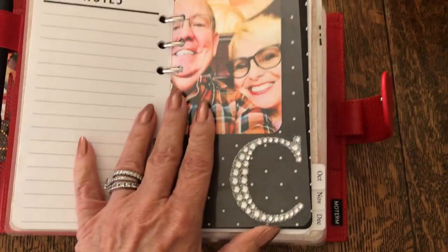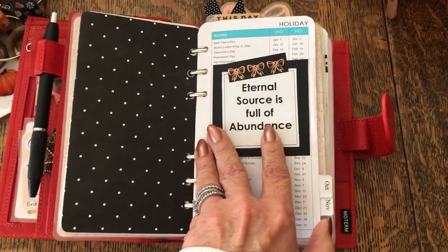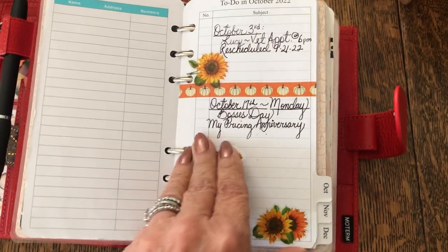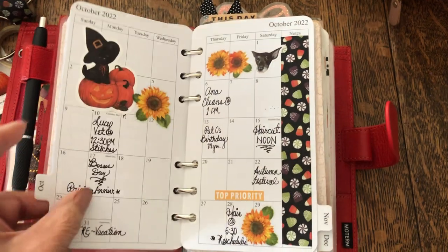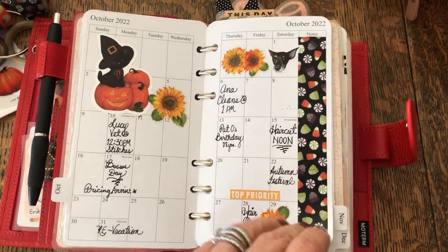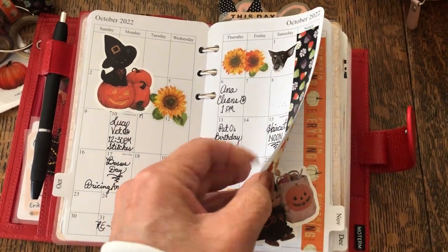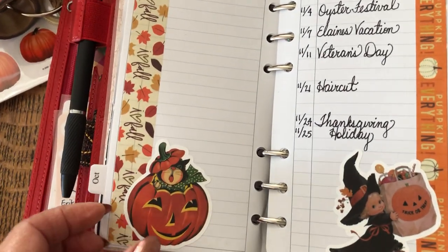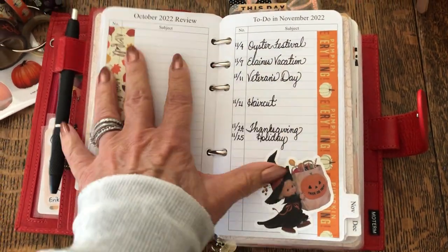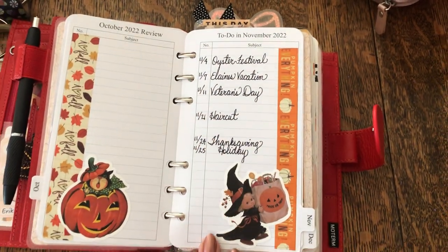Then I have a laminated sheet with my initial, a picture of me and my hubby, some Hobby Lobby paper, and here is my monthly insert I get from Amazon — I'll link that below. It's very affordable and I buy the same one every year because I really like it. Here is October — I just put some washi on it and some vintage Halloween stickers I get from Amazon. This particular insert always gives you a recap of the previous month and a sneak peek or to-do for the upcoming month, so there's just so much extra room to decorate.